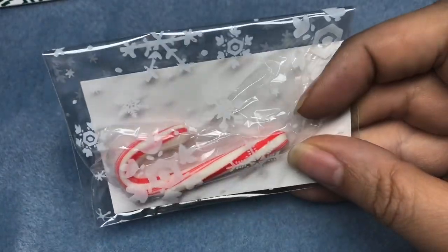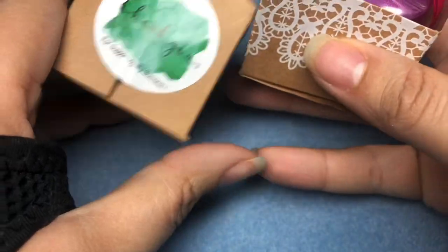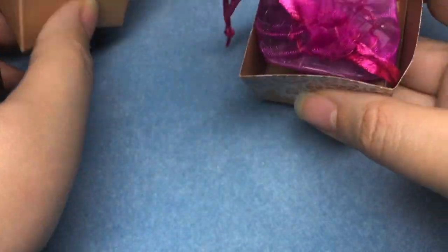She also included some candy and a coupon code. I'm not going to put the coupon code up here, but she sent me candy and a card with a coupon code, so that's really cool. And then she included this little box — sorry, I'm discombobulated — this little box that said, 'Thank you for supporting my business.' Isn't that cute?